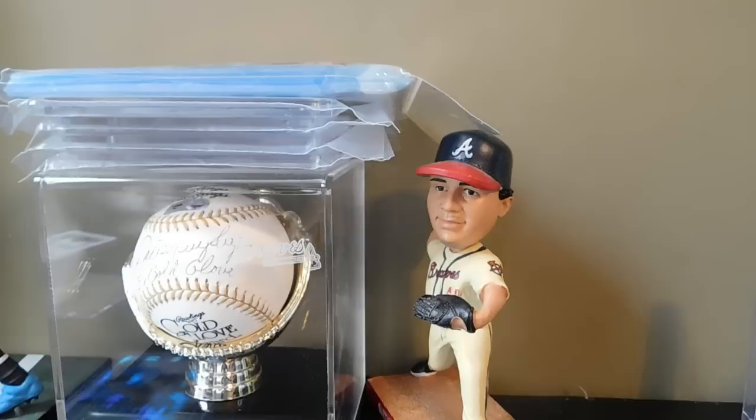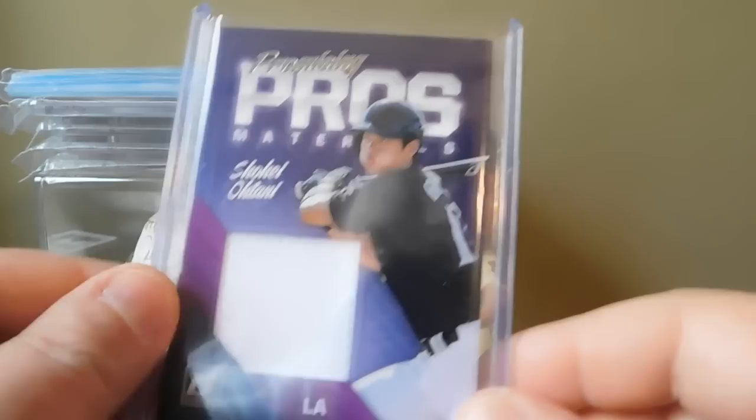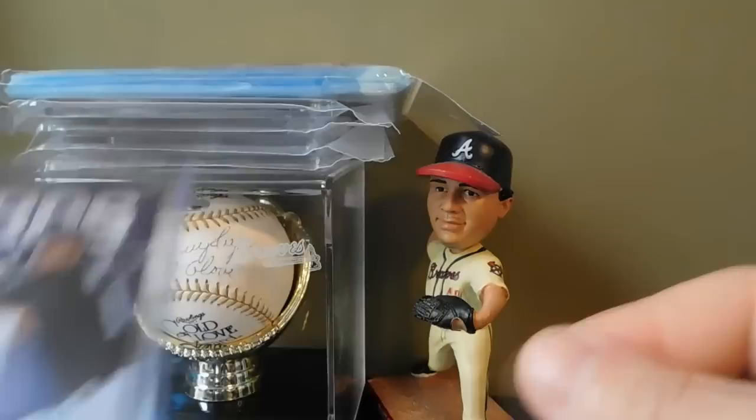Our last hit was another jersey relic, but it's a really good jersey relic. It's a Shohei Ohtani Promising Prose Materials, nice white jersey relic. I thought that was pretty sweet - the card is very 80s-like.